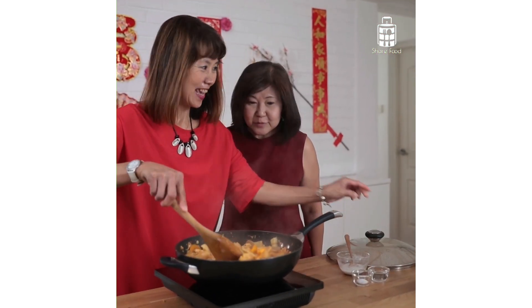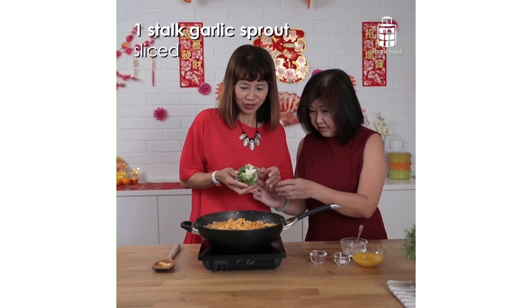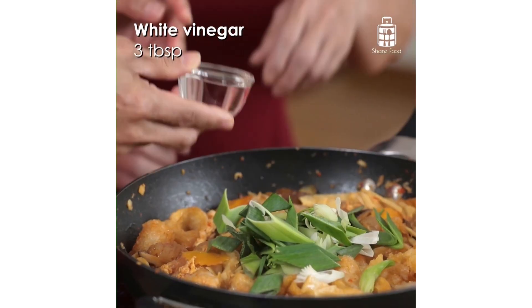This dish is very popular back in my hometown at Perak, especially in Sitiawan and Kampar, where there's a huge population of Foochow and Hokkien people who appreciate its complex blend of flavors.